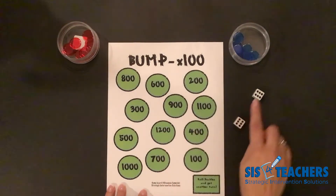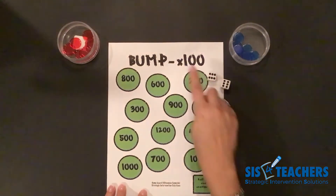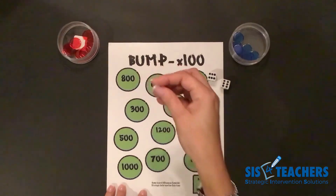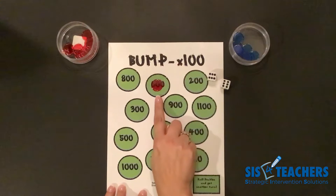So I'm going to find if I can use these separated — decompose those and do six times a hundred plus six times a hundred. I know that six hundred plus six hundred is going to get me my twelve hundred. I have crowned the six hundred, so now it is unbumpable.